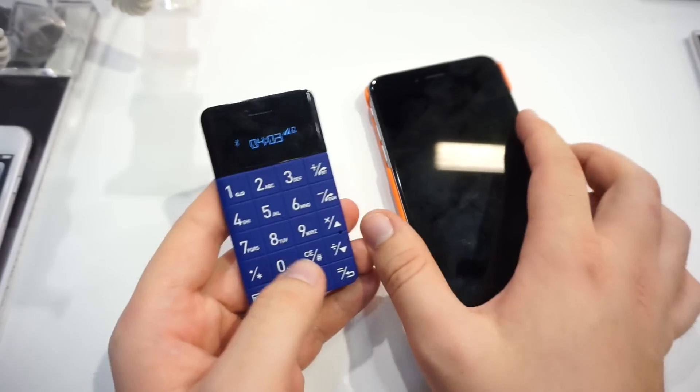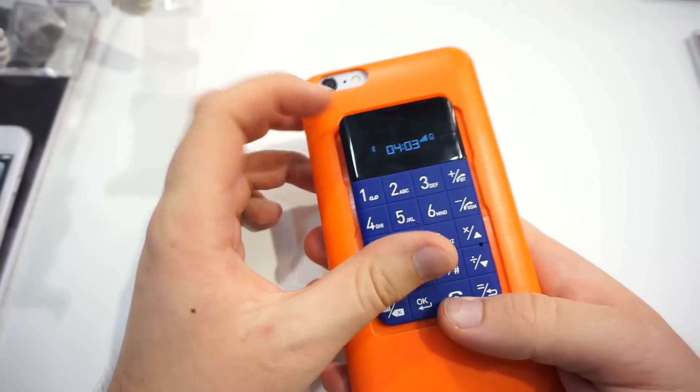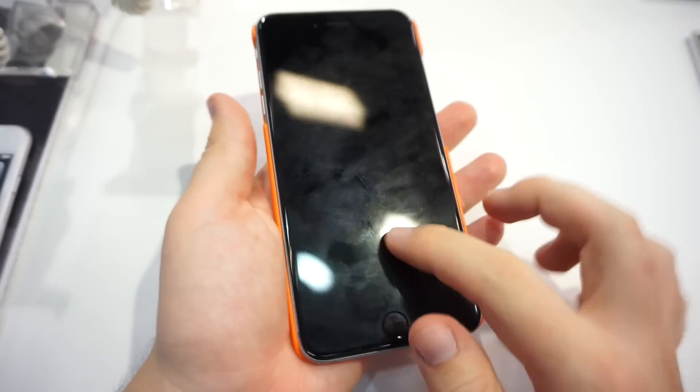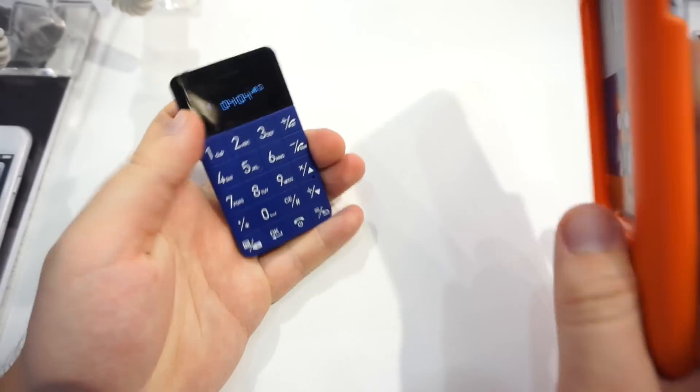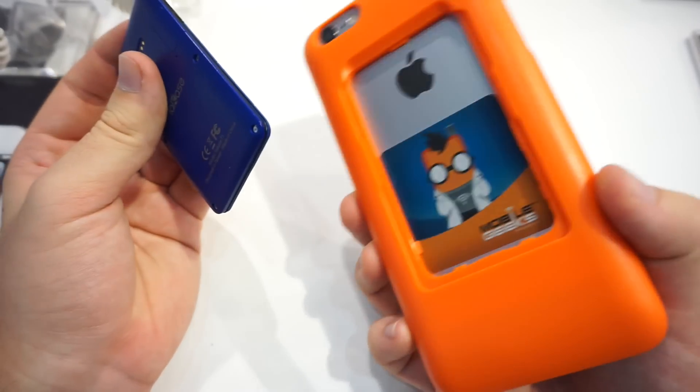You can take calls, use it as your own extra phone, or just plug it into your iPhone and use it as a backup phone if your iPhone battery dies. The battery life is about three days, which is not very long, but it's a super slim phone that fits on your phone.